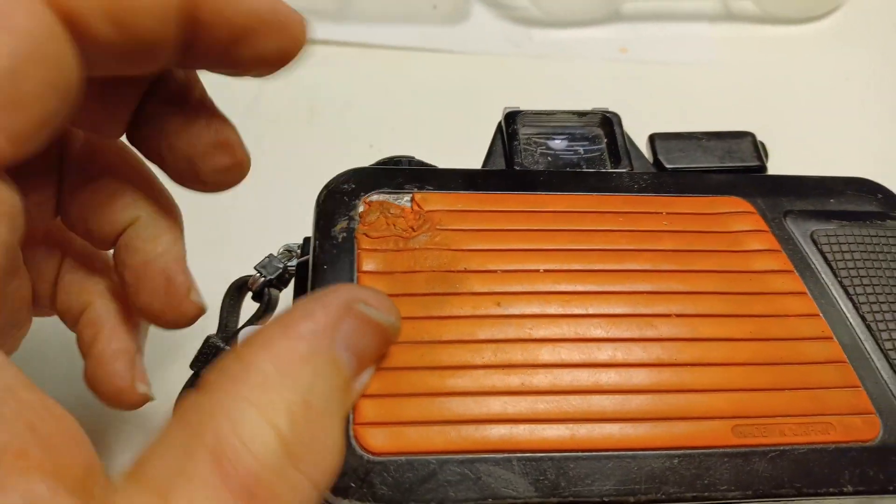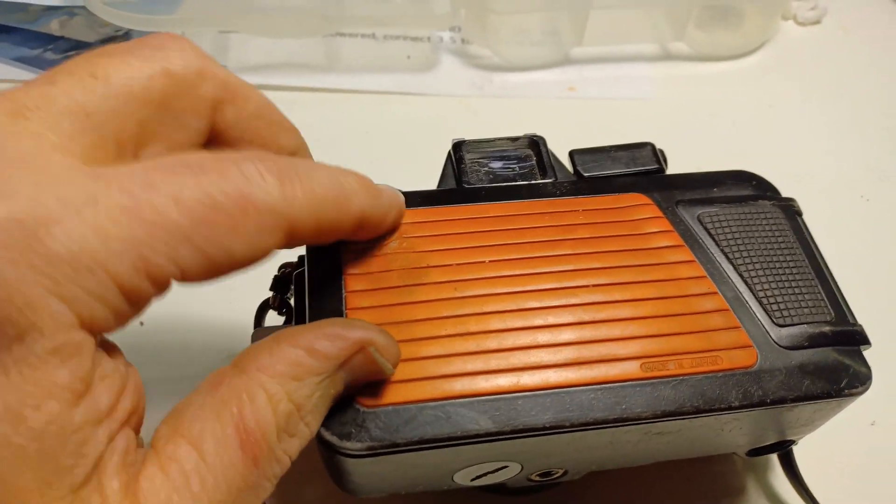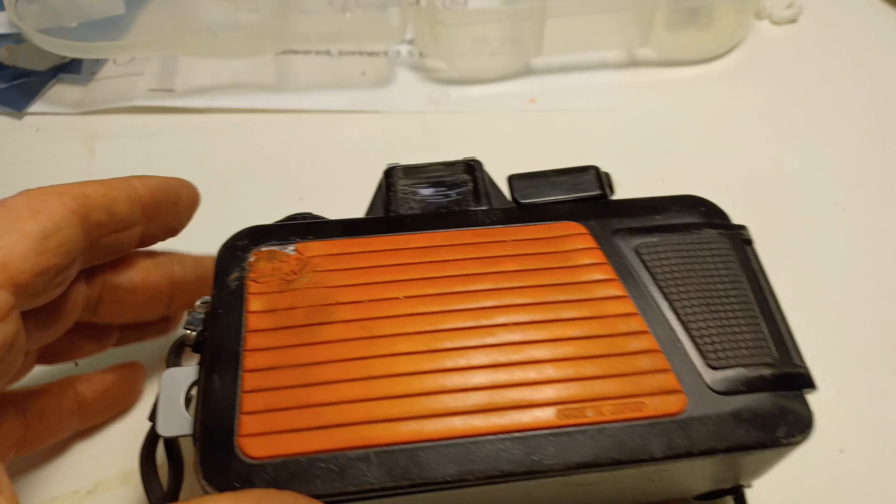The rubber here started to get soft, but you just put baby powder on over and over. Now it's time to put it again and that will cure it again, so that's no problem.